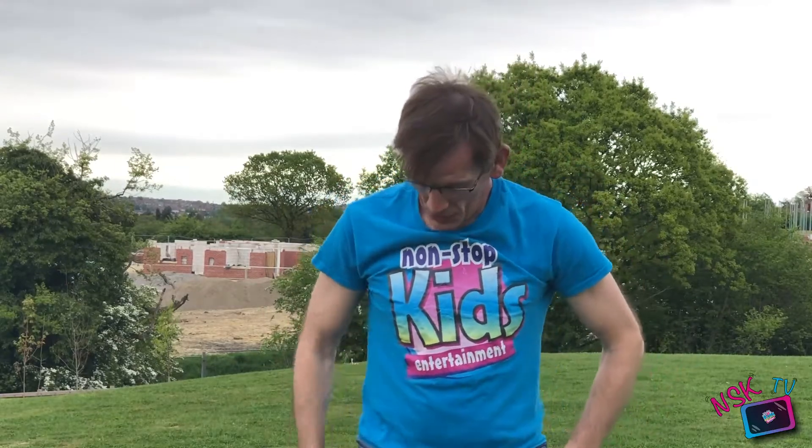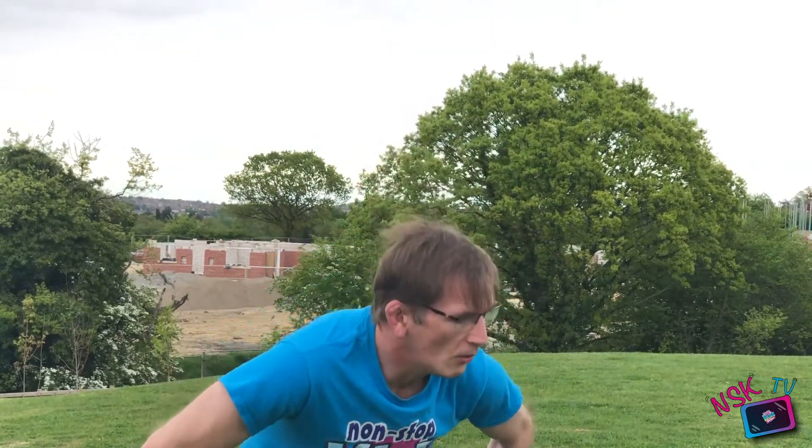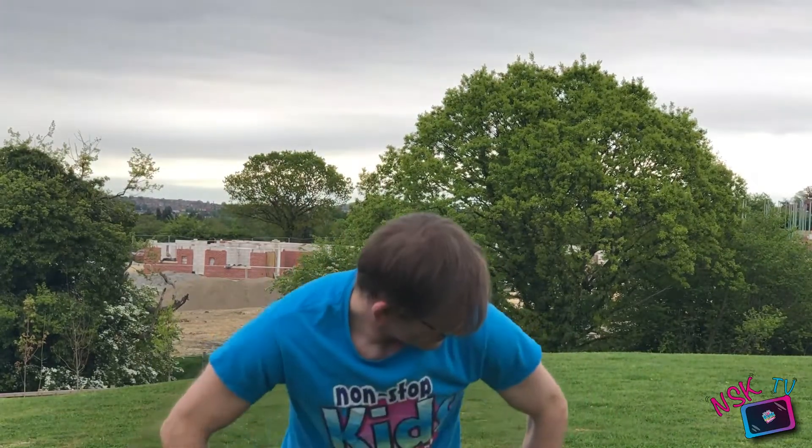Legs apart, both legs pointing towards the TV. We're going to bend our knee and turn — face that way — and just sit back. Keep your legs straight and do a little stretch like that. One, two, three, four — and we'll go to the other side: one, two, three, four. And we'll do it again each side. Shake your legs off.